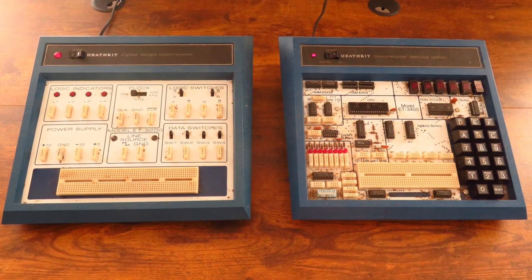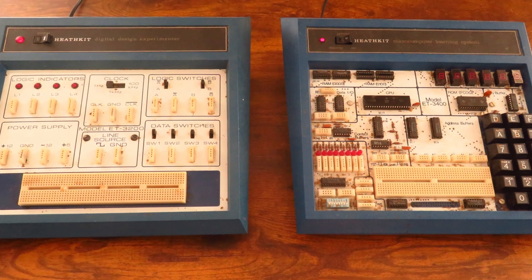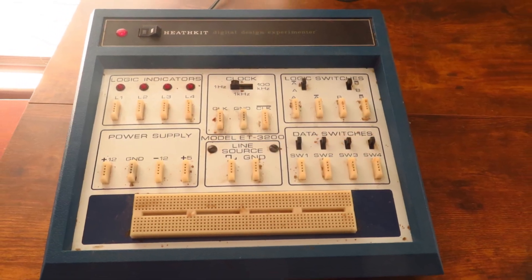Hey guys, welcome to another video. Today I'll be reviewing these two Heathkit Digital Design Experiment and Learning System — sort of early programming computers, I guess. I don't know what you would call them.